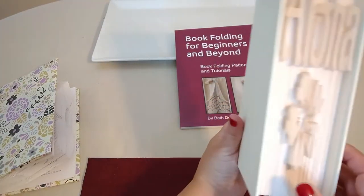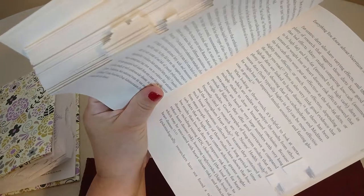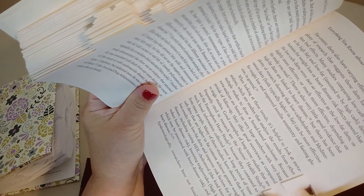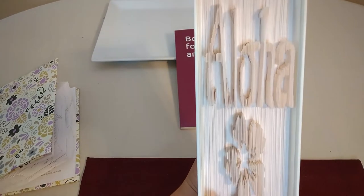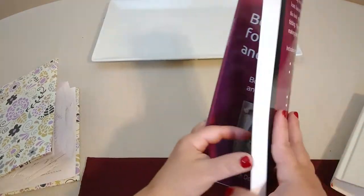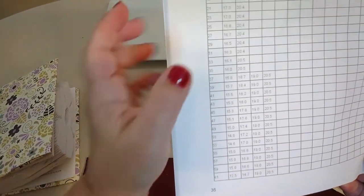Now let's talk about the cut and fold. In the cut and fold, as you can see in this example, it's going to have a lot more measurements. You might make 5 or 10 measurements per page and then you fold every other tab. The advantage of this style is that you can get a lot of detail.